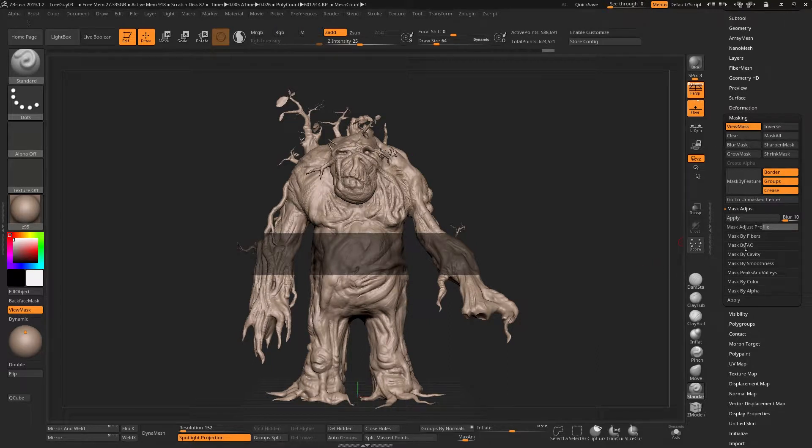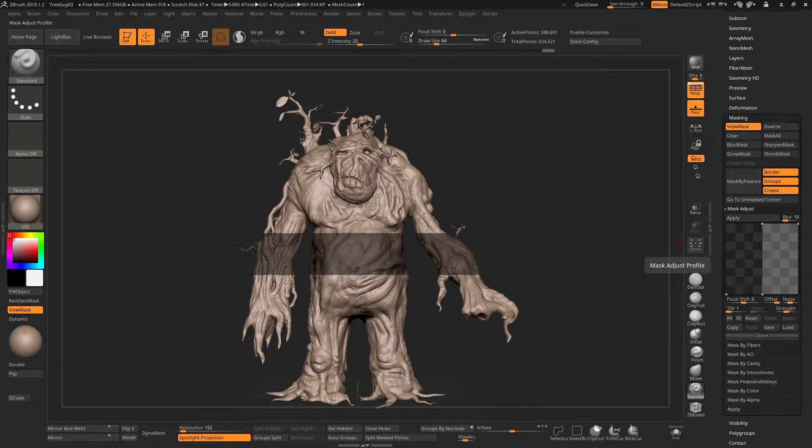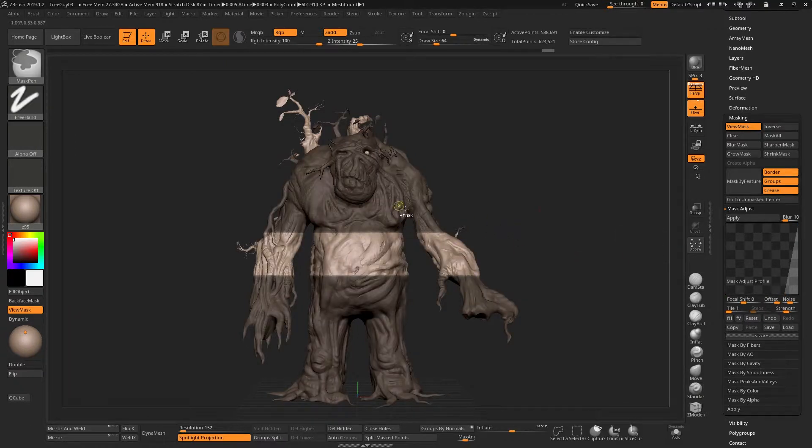Another option to adjust this is to use Mask Adjust. If you go in here, this is the profile currently being used. If you hit Apply you'll see there's no real effect. If I change this and bring this mask over here, I'm going to blur it once — now that it's blurred once, I can continue to just keep hitting Adjust.